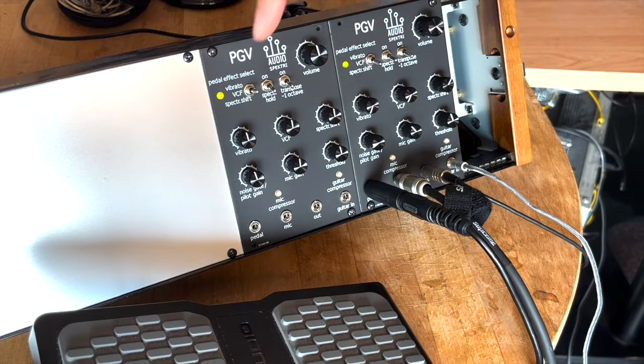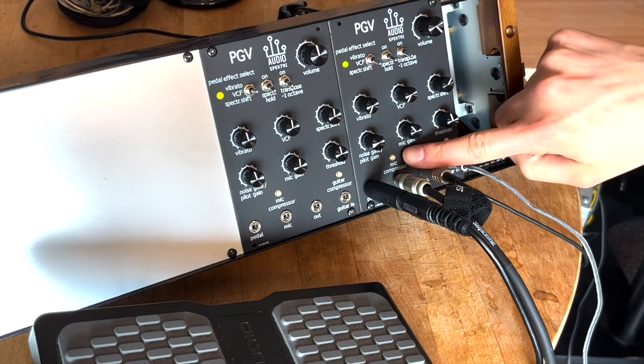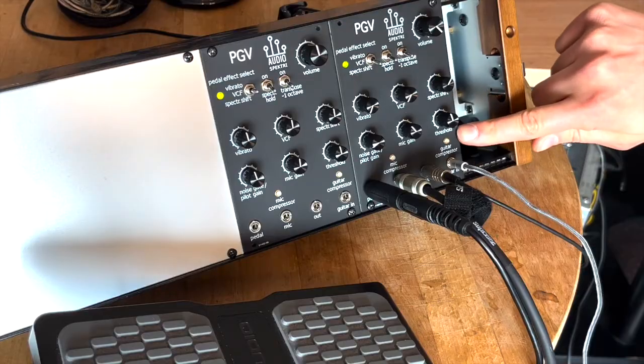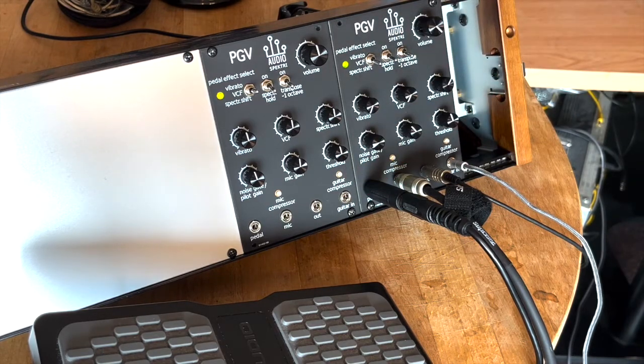There are three LEDs on the PGV. The top one, this green one, simply indicates that the module is on. The mic compressor LED, however, is important. The PGV has a fixed compression threshold for the vocal mic signal. When the green mic compressor LED is on, it doesn't mean that the signal is clipped or distorted, but rather that you've reached the optimal input level, above which there is no amplitude increase. And here we also have the guitar compressor LED. It shows when the total signal reaches the final output compression level.